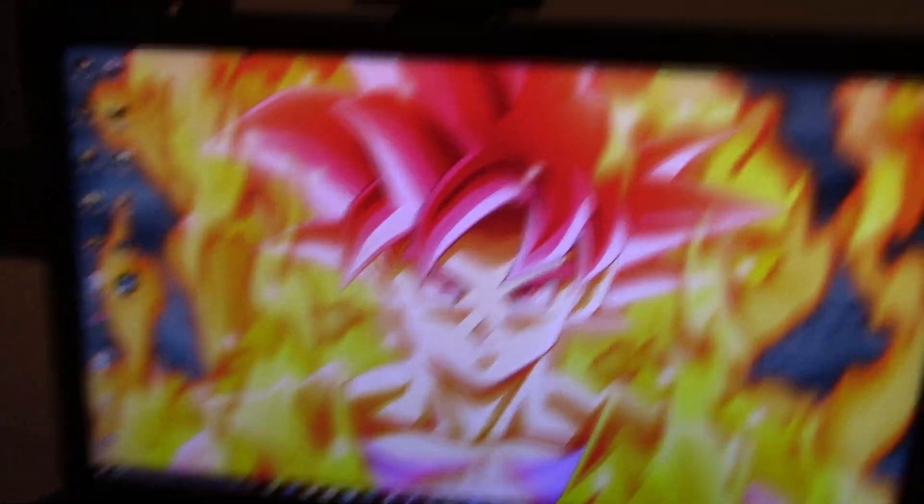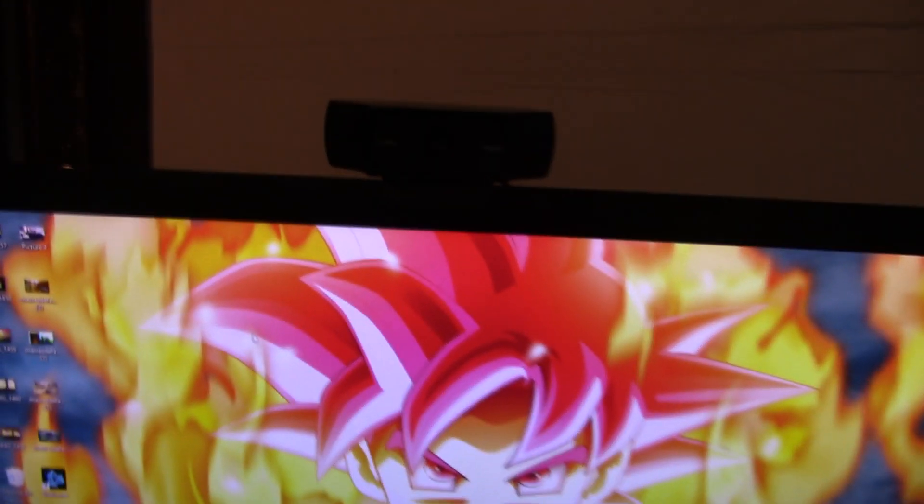Right here I have a PS4 with a Dragon Ball Z skin — pretty cool. And right here I have a Logitech C920 that I use to do face cams on my videos. My brother's face cam uses a Logitech C310 for his face cams when you guys see him on my side of the video.